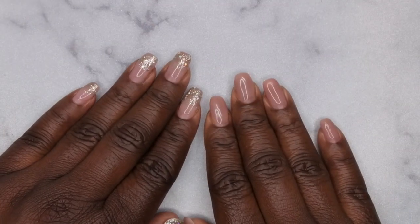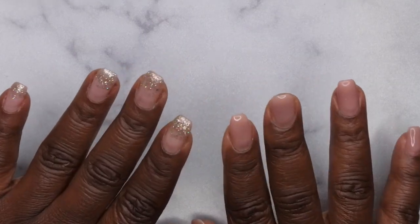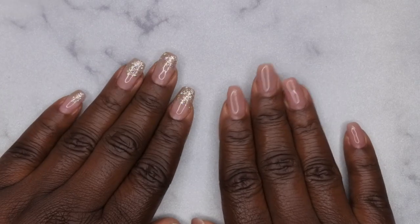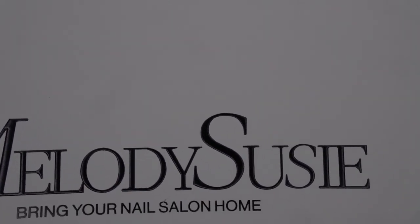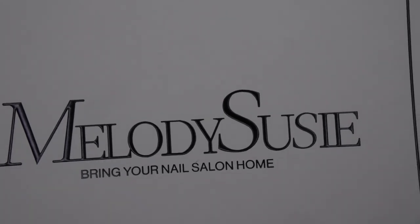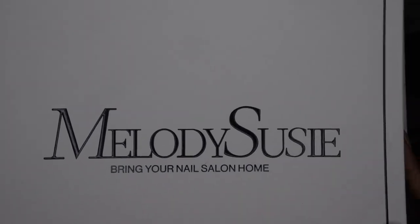Hello happy people, I'm back with another video and today I'm super excited — I have a review of a dust collector for you guys. I was so thrilled that Melody Susie reached out to me to review their dust collector. I feel like this is one of the most well-known and most used dust collectors; I feel like I've seen any nail YouTuber use it, so I'm super excited to have it and give it a try.